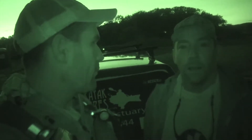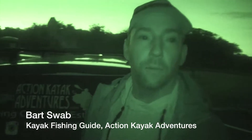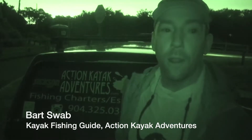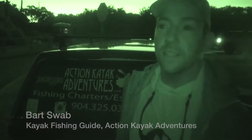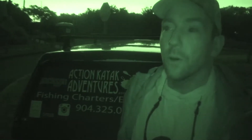Getting ready to launch here with Bart Swab. We're in Ponte Vedra, Florida at a saltwater lake. We've got a pretty strong north wind today and it's my first time riding with the Torqeedo. I'm really excited to see how it's gonna get us back in the lake — it's a nine-mile long lake, so getting back a couple miles into this north wind would be kind of tough without it.